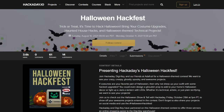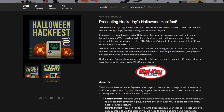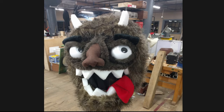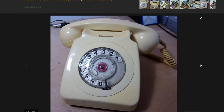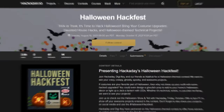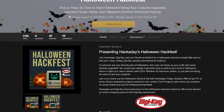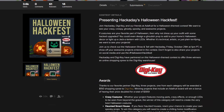Hackaday and Digikey have teamed up for a Halloween Hackfest contest. And if you have a Halloween project or a costume that uses electronics, you can enter to win $150 in Digikey credit. That amount is doubled if your project happens to use an Adafruit board. You can find more details using the link in the description, and the contest closes on Monday, October 11th.